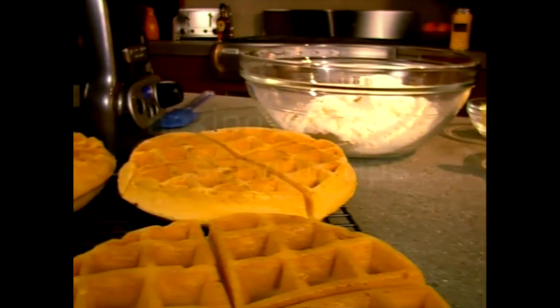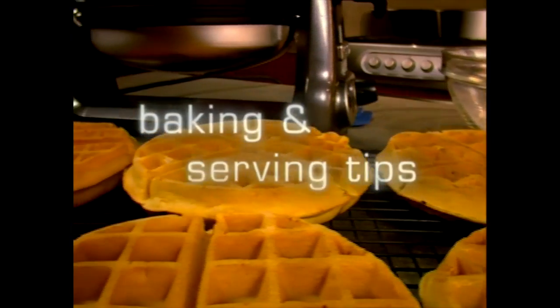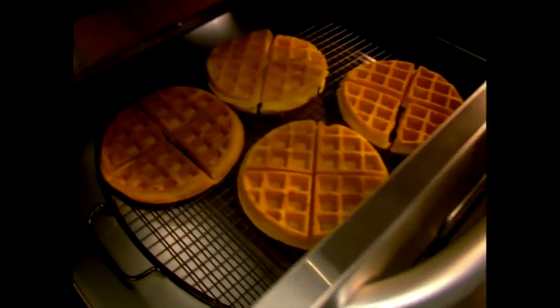Grand Belgian waffles should not be stacked or placed on a solid surface. You can keep finished waffles warm by placing them in a single layer in a warming drawer or in a 200-degree oven for up to 15 minutes.